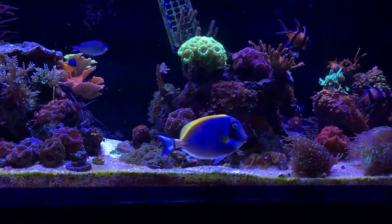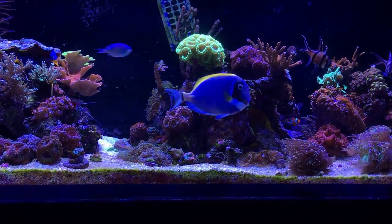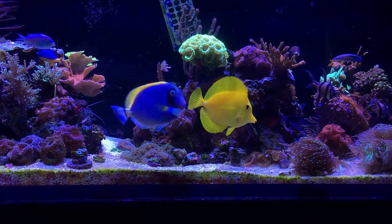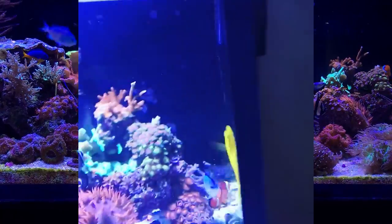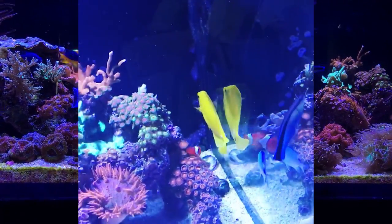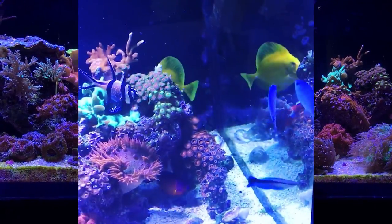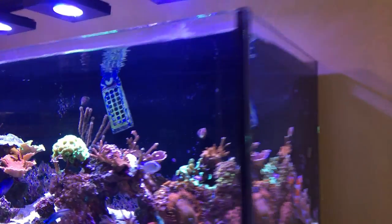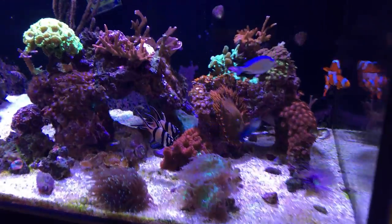Alright so now it's the next day after I added the powder blue to the tank. The yellow tang was acting fairly aggressive towards him — he was doing the tail slap — so I did the mirror trick. If you haven't tried that, you put a mirror on the side of the tank and the yellow tang will be more concentrated with trying to harass himself than the other fish. I left the mirror on yesterday till evening to give the powder blue some time to settle in, and it definitely did the trick as I haven't really noticed too much of him trying to harass him today.